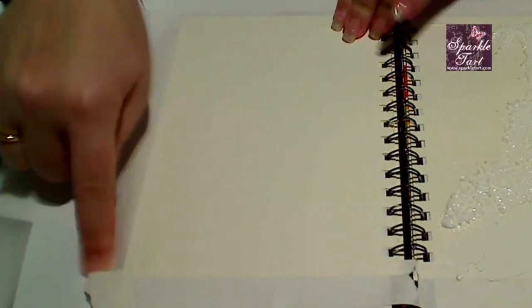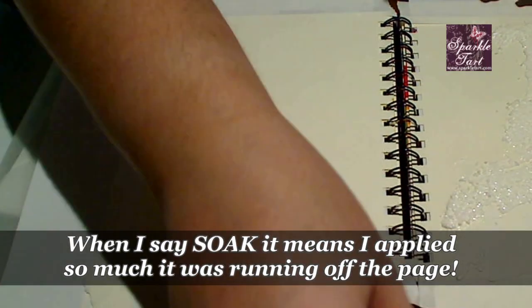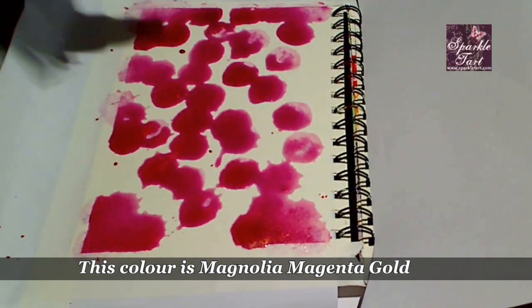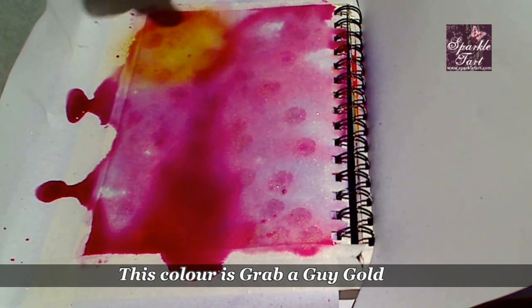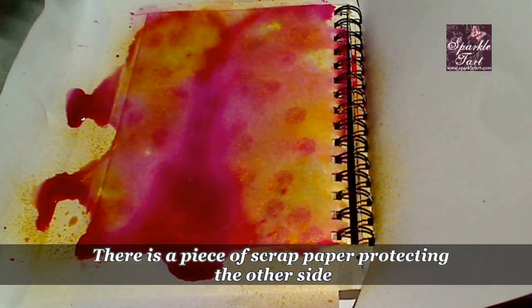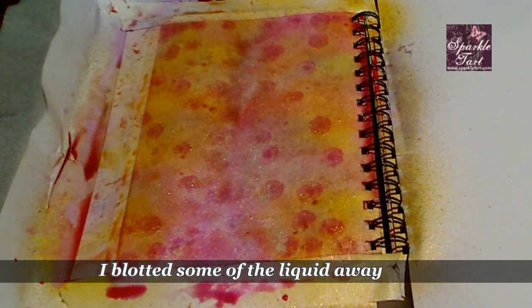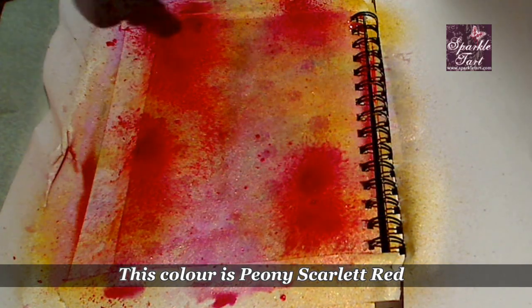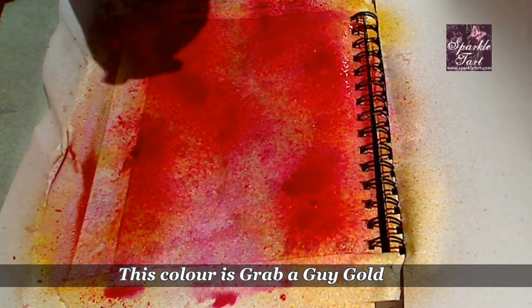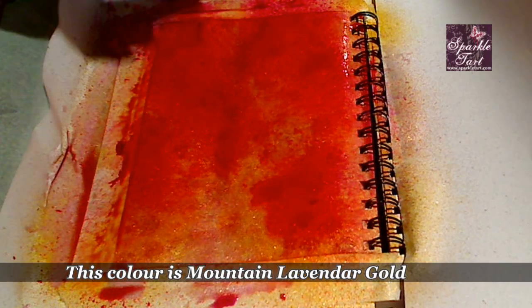On this second page I'm going to add the wettest product I own, which are the Starburst from Lindy's Stamp Gang — they're actually a water-based spray — and I'm going to soak this. I'm going to start by adding a whole lot of Magnolia Magenta, then some Mountain Lavender Gold, now a little bit of the Grabber Guy Gold, a bit more Mountain Lavender. I think I need something darker in here because I pressed so hard with the little dabber cap from the Magnolia Magenta I've ended up with little spots, which is not quite what I was after. So I'm going to add a little bit of the Peony Scarlet Red, which is a really strong colour, and a little bit more of the Grabber Guy Gold, and a smidge of the Mountain Lavender.